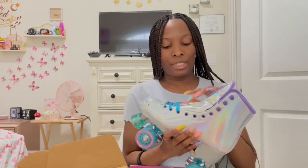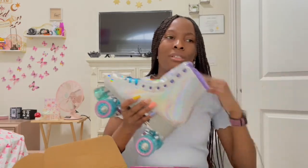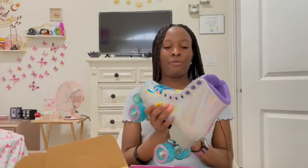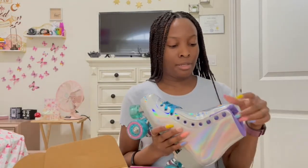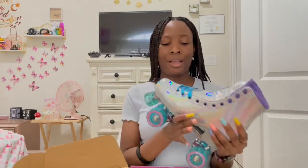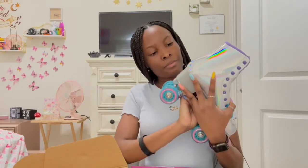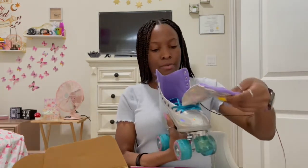This was basically the only skate currently in stock. Moxies were sold out everywhere. The Chicagos aren't sold out but they're cheaper and a lot of people say they're not good. Some people say these aren't good either, but some say they are. I just went with these because they look good and some people haven't experienced anything bad. I hope they hold up.